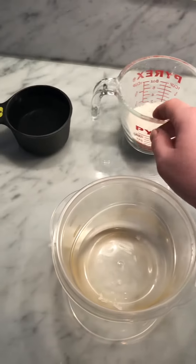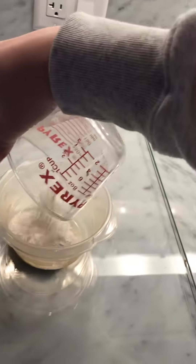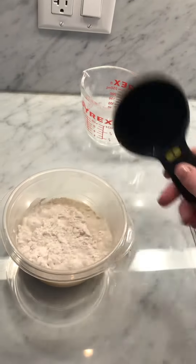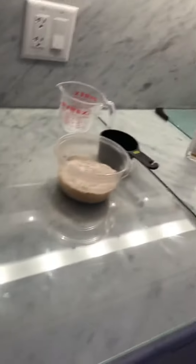For the flour method, you need a quarter cup of flour with one cup of water. You can use a fork or a whisk to stir it together.